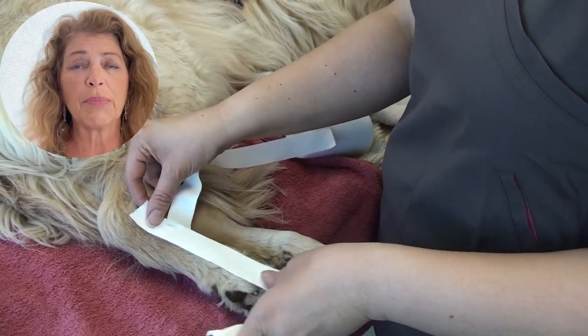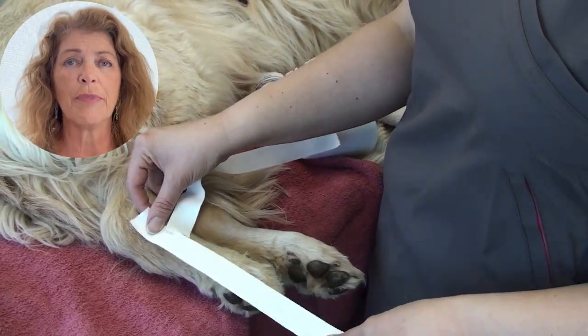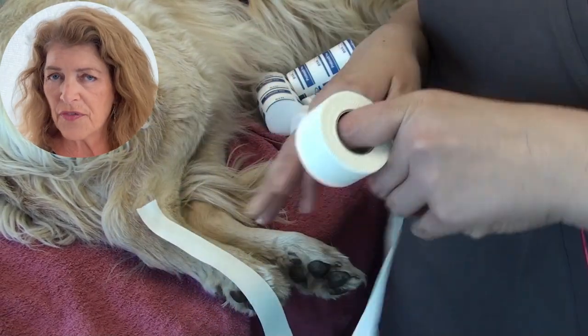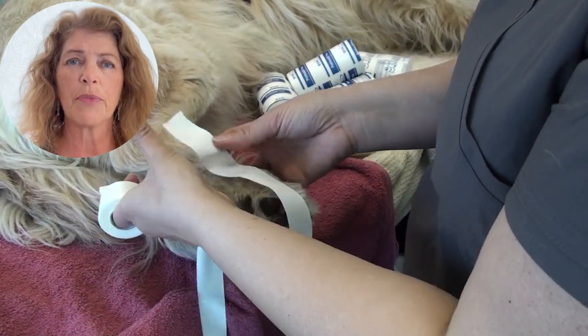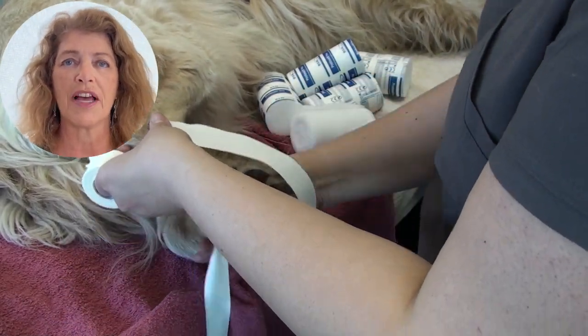Watch Jennifer as she applies the stirrups along the metatarsals of this dog. It's very important that the stirrups not be along the pad, so apply them on the medial and lateral side of the limb.